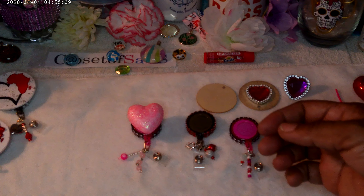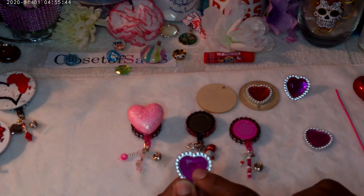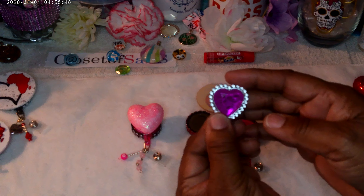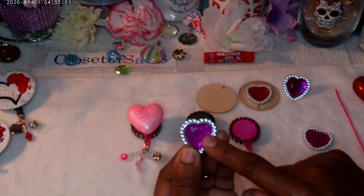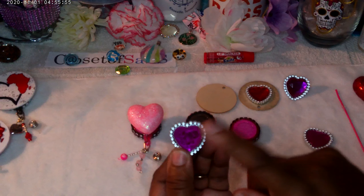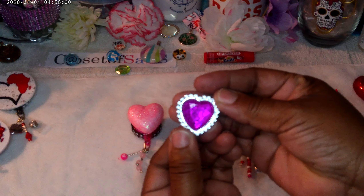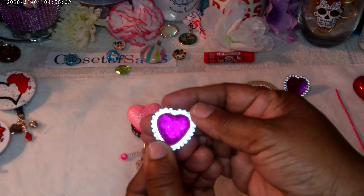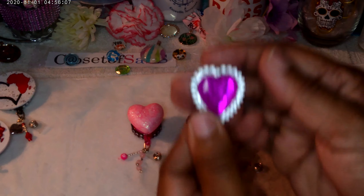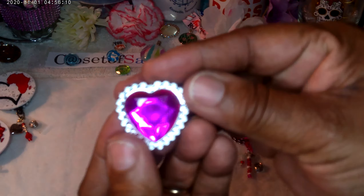The first one is this puffed heart — this puffed heart right here. You know, we all know where to get these from: the Dollar Tree, Walmart, Target. The second one — from Dollar Tree — guess what this is? It's a ring clip.